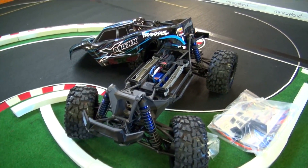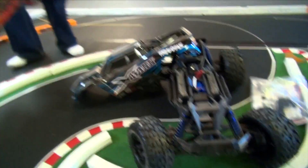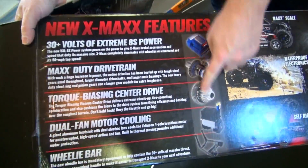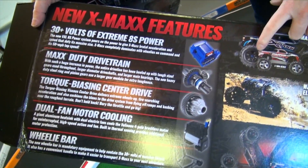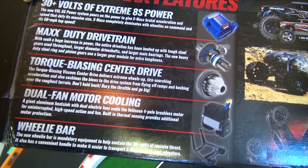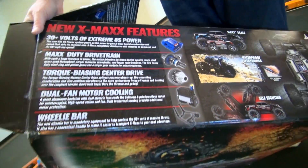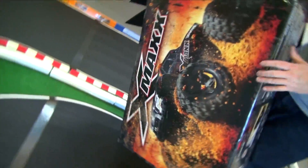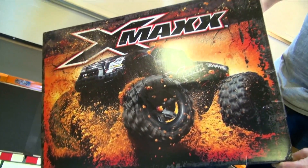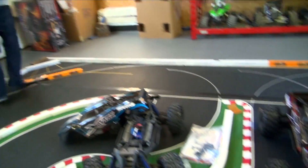We're getting set up for friends to come over and race with us. I've got the race track outside, the 5th scale track, all pushed off of all the snow. Here are some of the changes from the standard one — it changes all the drivetrain: Max Duty drivetrain, torque bias and center drive, dual fan motor cooling, and the wheelie bar.